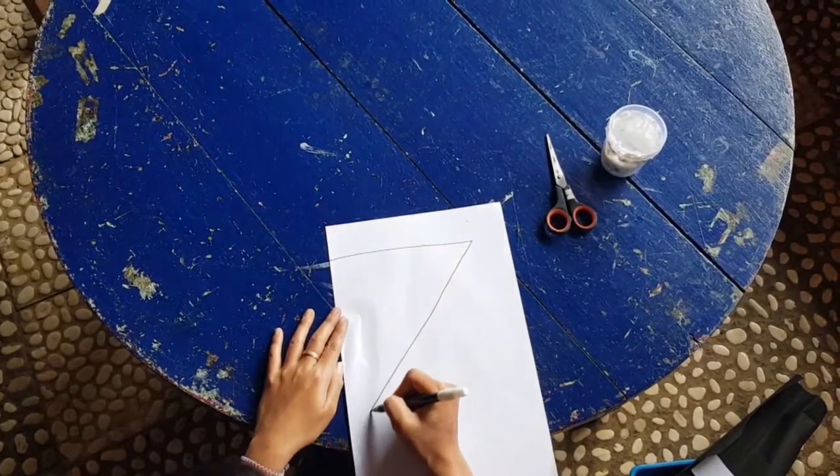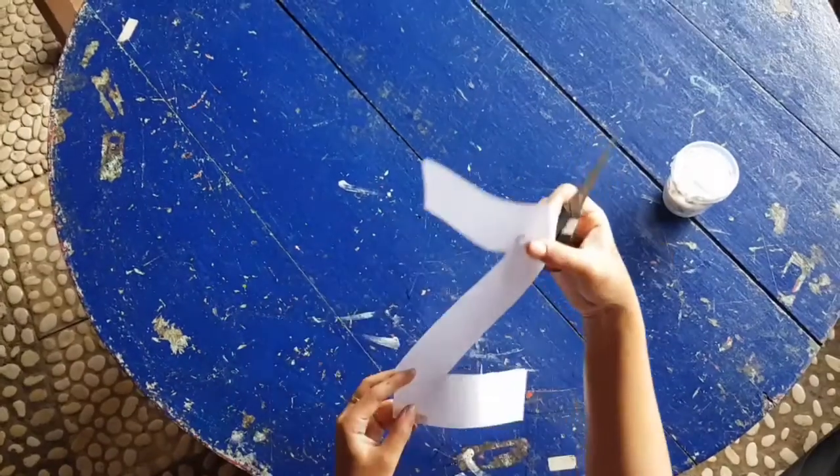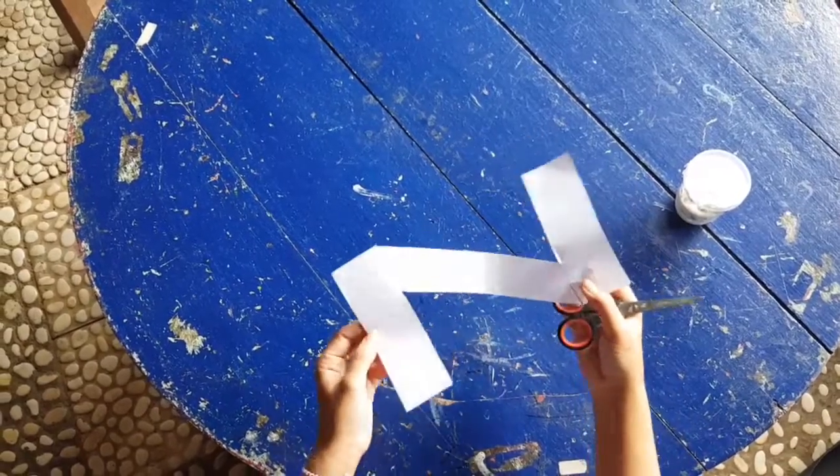After that, you can cut it. This is letter Z.